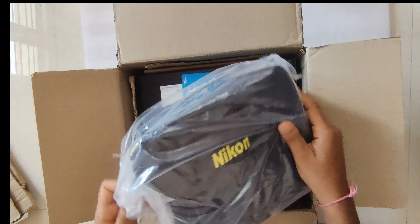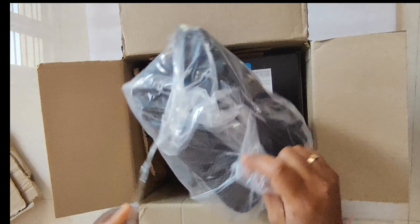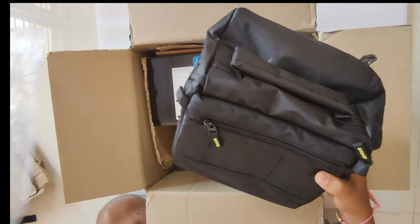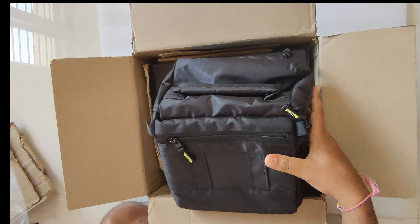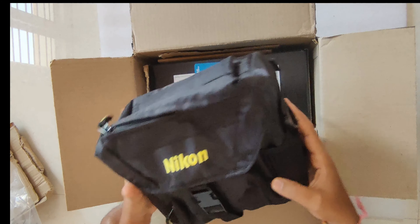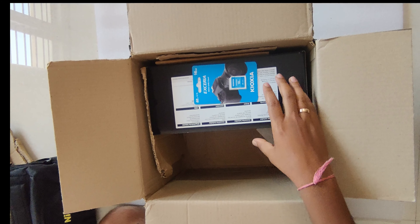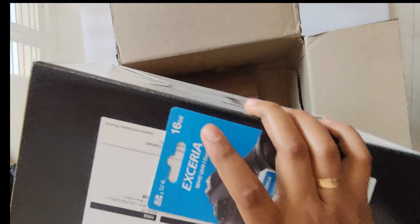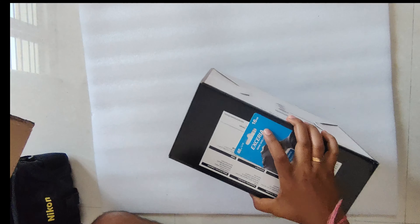They have given a Nikon bag — it is almost around 690 rupees. I am keeping this aside. If I check it out, this is the box and nothing else.